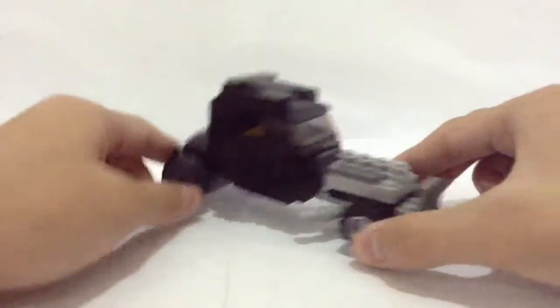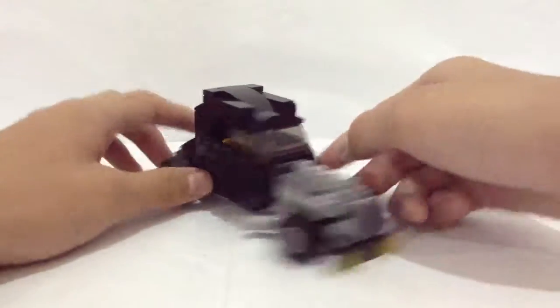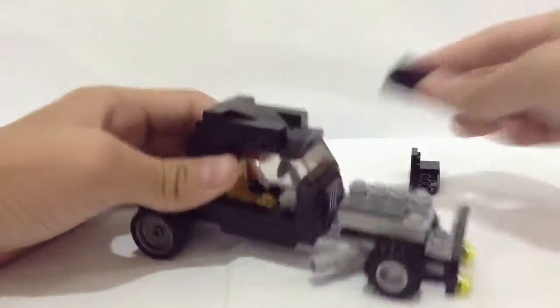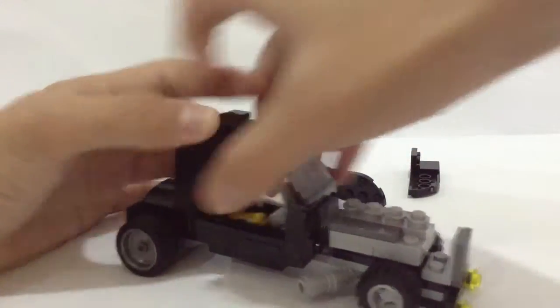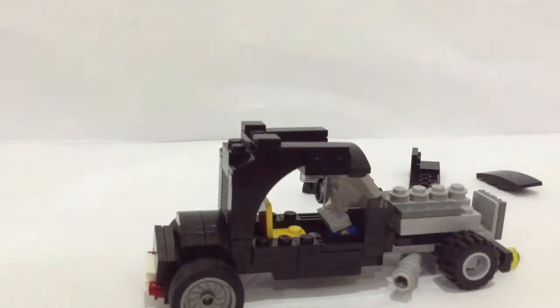Now let's have a look at the whole droid with the minifigure inside. Accessing the minifigure is actually a little bit of work — first you must open these two sides like that. We do not get a door for this, so let's open up this side and access from the inside. Then you can actually fit the figure.